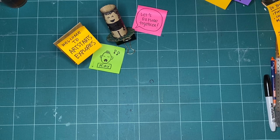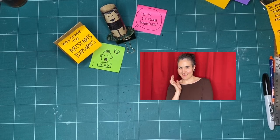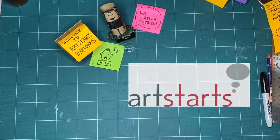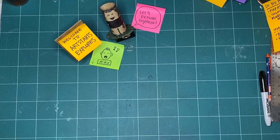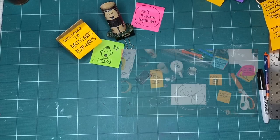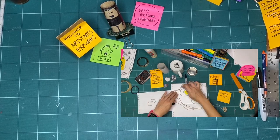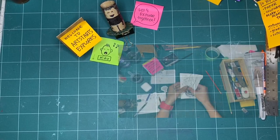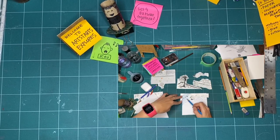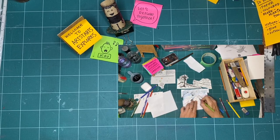Welcome to Art Starts Explores, our province of play. My name is Kay Slater and I'm the gallery coordinator and preparator at Art Starts in Schools. Every month we pick a new theme to explore together through art making and play. In these workshops you can watch alone anytime you have time to make or listen or just watch. We encourage young people, families and creative people of all ages to join us every week on Saturdays at 11 a.m. as we release a new episode.